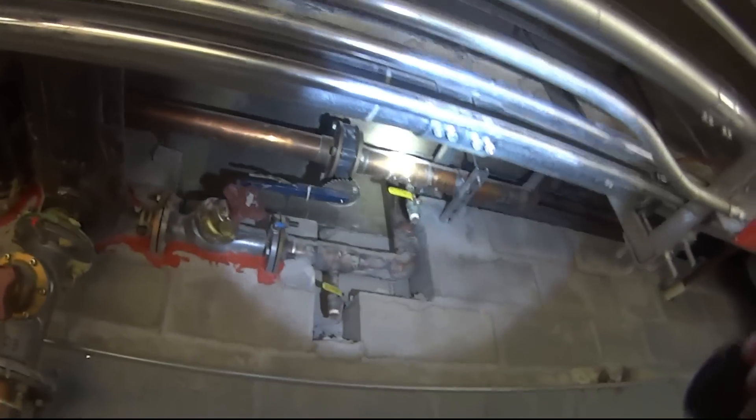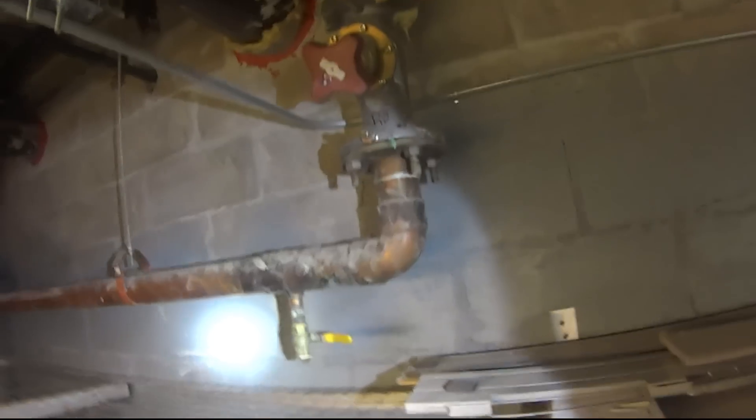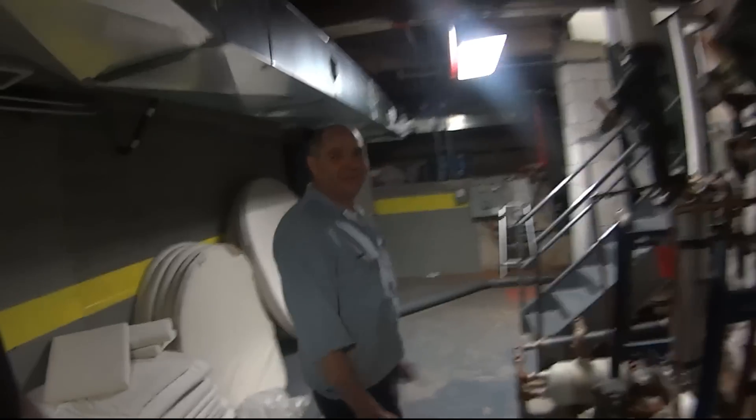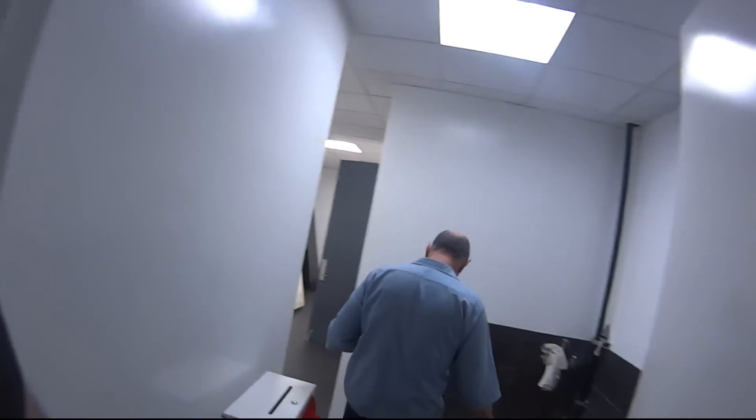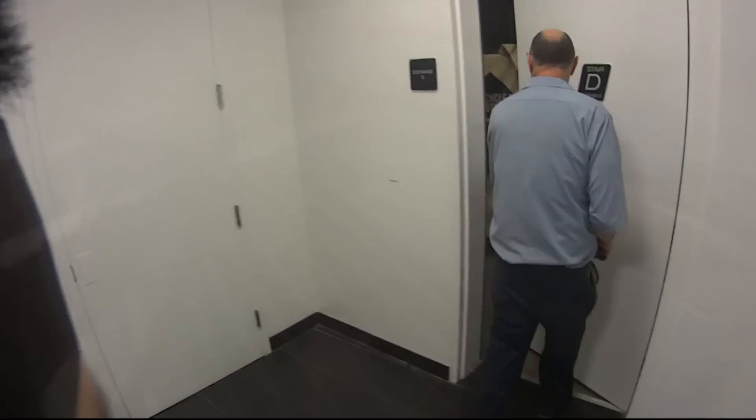I gotta find the drain — the drain hole for this riser. I'm making a movie, man. It's gonna be edited. It's gonna be called 'The Life of HVAC Man,' gonna be on TV. I'm recording a little bit here, a little bit there. We're looking for a hole so we can drain that riser before it gets worse.